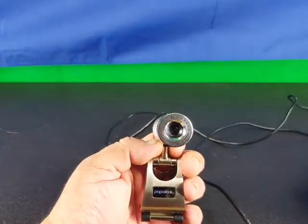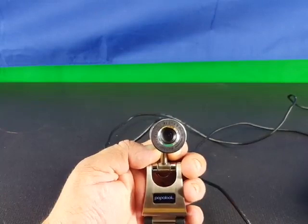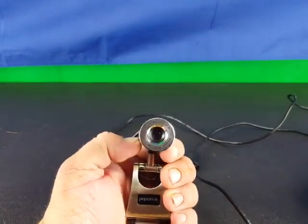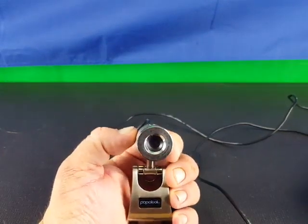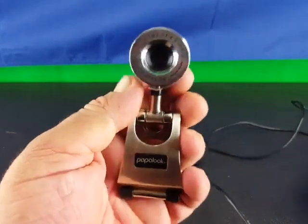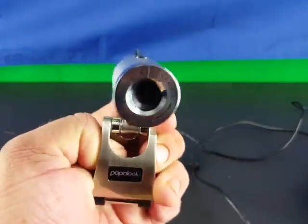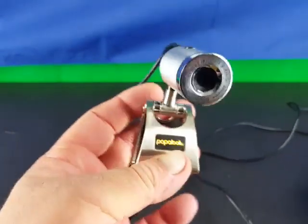My only complaint is the audio — it isn't that great. But if you are aware of your settings you can just use the camera with your onboard audio already on your computer, or use an external microphone, and you'll get better results. It's not horrible, but for YouTube videos I like a lot crisper and clearer audio. For skyping with a family member or friend cross-country, this will work perfectly fine — the audio will come across fairly clear and not distorted.